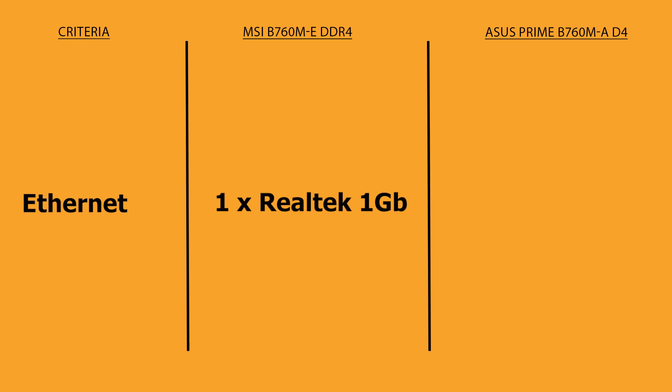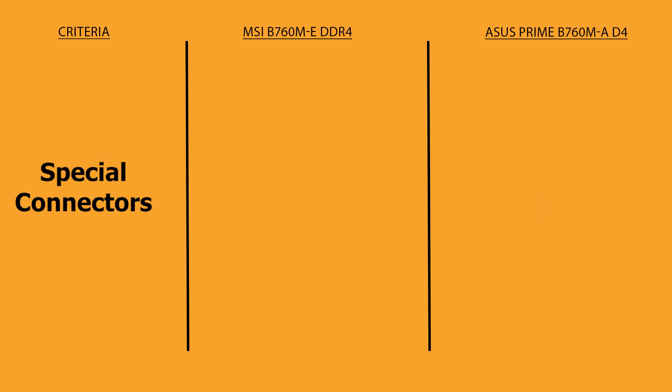Coming to Ethernet, MSI is equipped with one Realtek 1 Gigabit Ethernet port, but ASUS Prime B760 offers one Realtek 2.5 Gigabit Ethernet port.